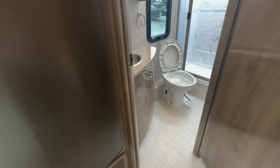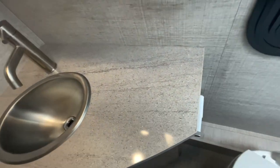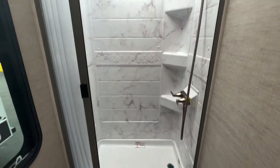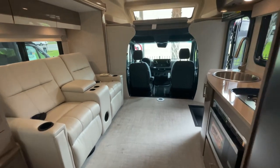The bathroom has solid surface counters as well — a big deal. There's a stainless steel sink, towel rack, storage below, and a medicine cabinet with mirror above. The shower is nice and tall with stainless steel mounts, a skylight, and a vent fan for condensation. And last but not least, a porcelain toilet — if it's porcelain, they thought about their build and did a good job. Something simple but super important.